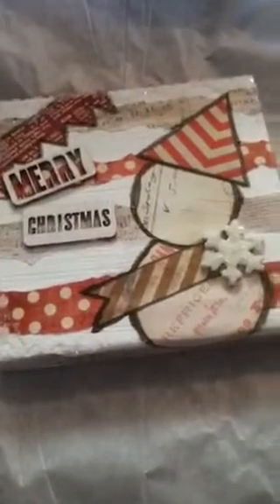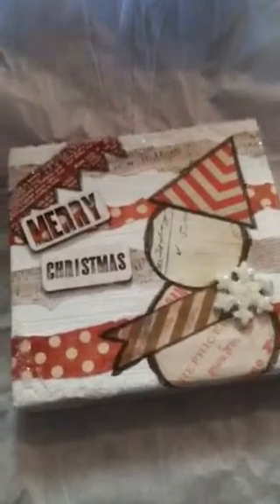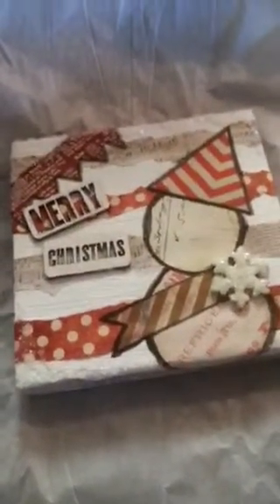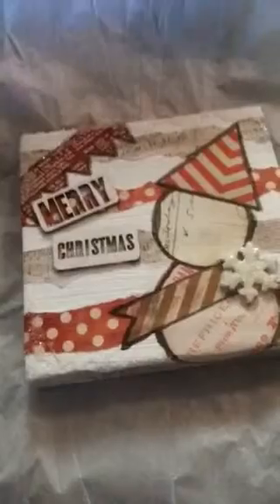Good morning everyone! Hey, long time no speak. Want to show you a quick Christmas canvas that I upcycled. I know Christmas is over, New Year's is on the way — well, there you go. I did one Christmas project this year.